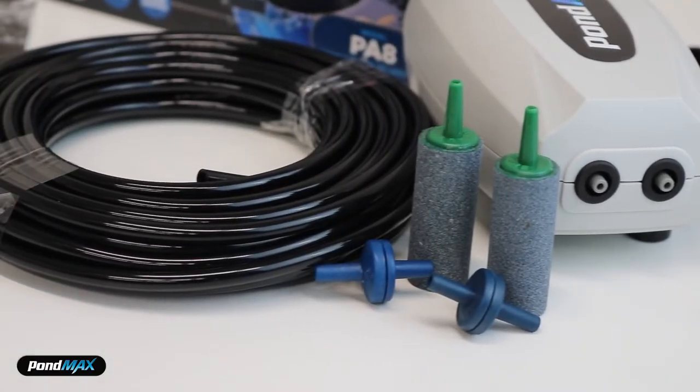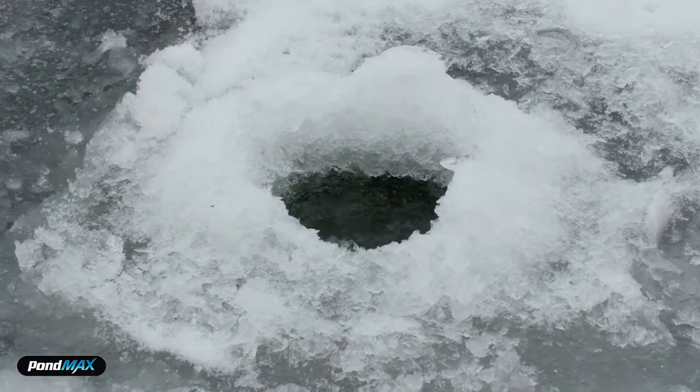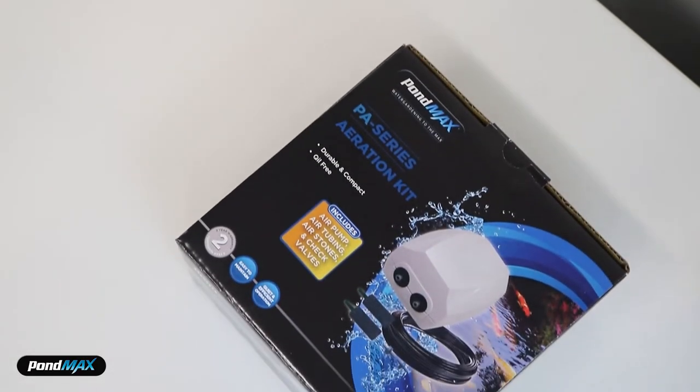This pump is good for your pond all year round — either at night when plants are not converting sunlight into oxygen, or during cold winter months to keep a hole open in the pond surface and aiding in degassing. This is definitely a must-have item for all pond owners.